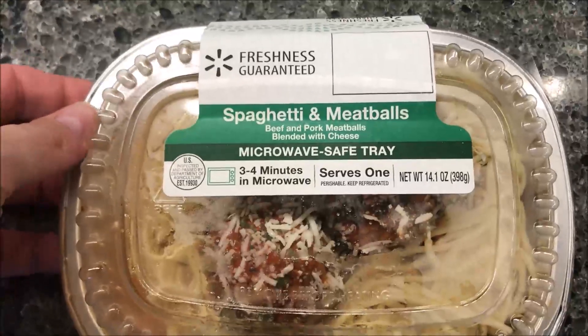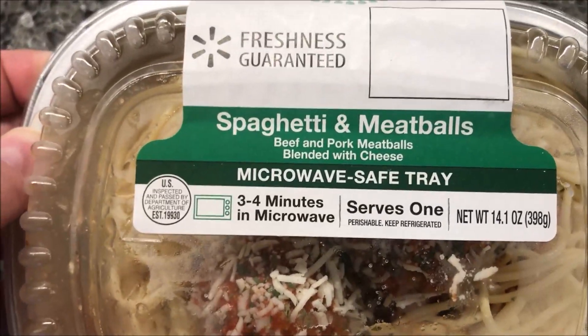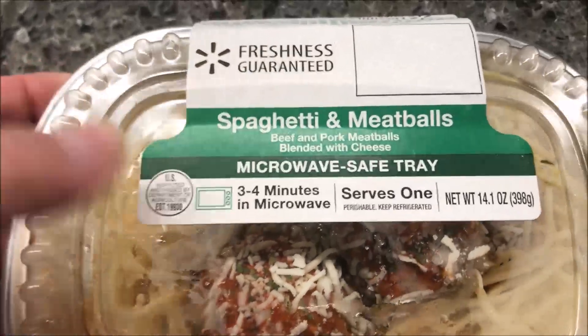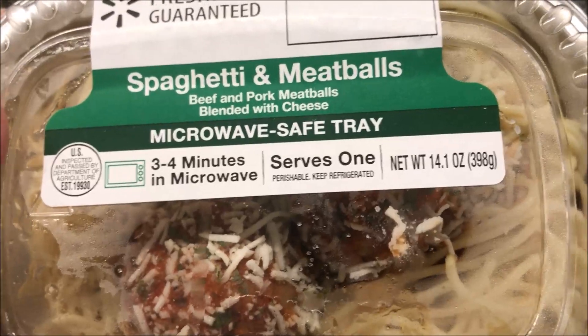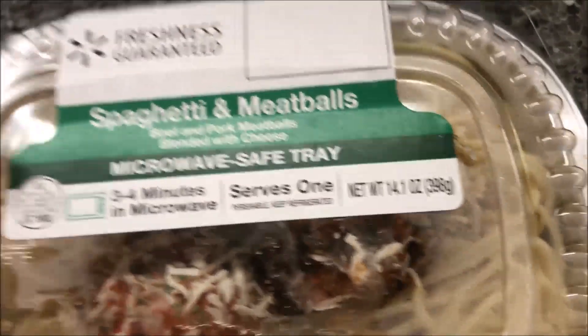Hey guys, welcome to another lunchtime review. Today I'm gonna try a Walmart meal. This one is the spaghetti and meatballs — beef and pork meatballs blended with cheese. It says it has a microwave-safe tray, which is interesting because it looks like aluminum, and usually you don't put metal in the microwave, but it says it's microwave safe — we'll see. It's 34 minutes in the microwave, serves one, and is a 14.1 ounce meal or 398 grams.